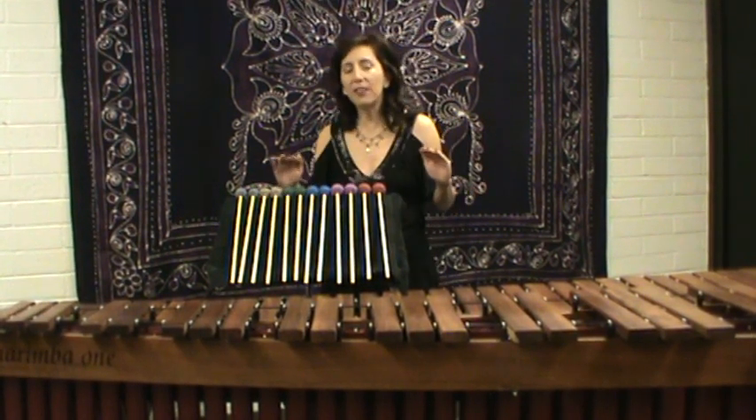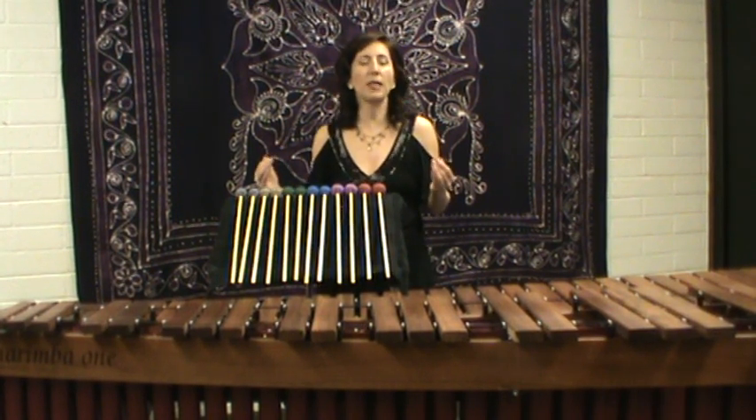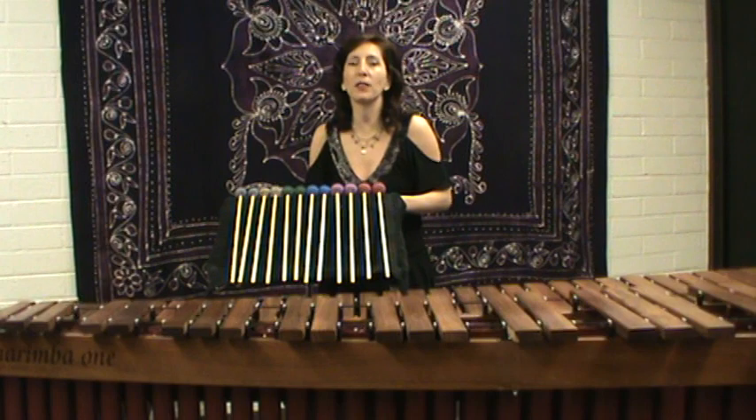The sound quality is a very even, very elegant sound. It's a really straightforward marimba sound. It's a medium weight mallet, not too heavy, not too light, and a really good way to get into the line of mallets from Marimba One.